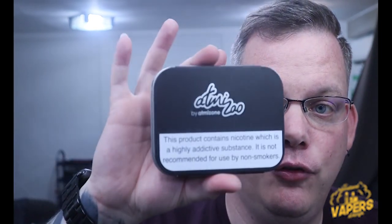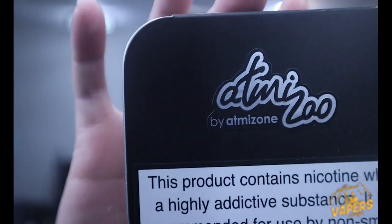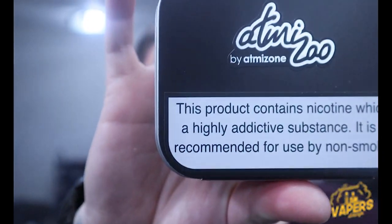Today's video is mainly going to be focused on the Adamazoo Tripod RTA. What I'm going to do is break it down and tell you my views and honest opinions.